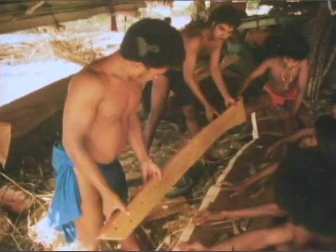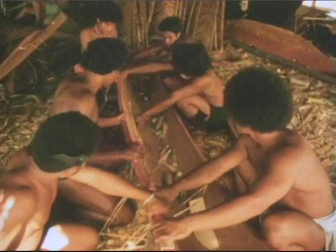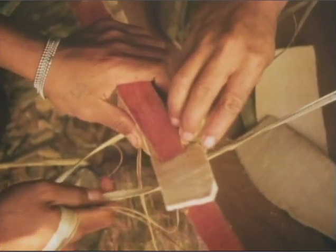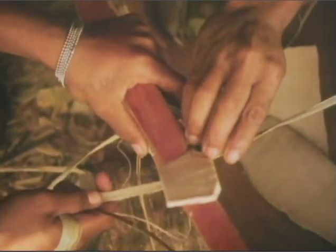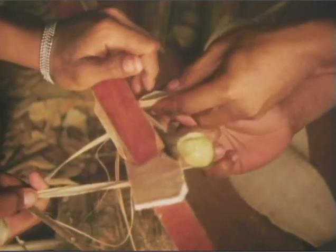Each plank has been carved to an exact shape. Wedges and palm fronds hold the planks in place until the breadfruit sap has had time to set.